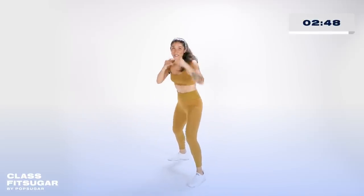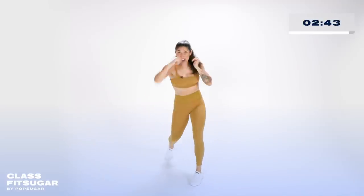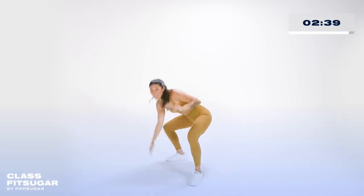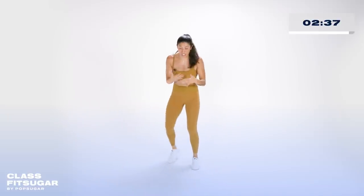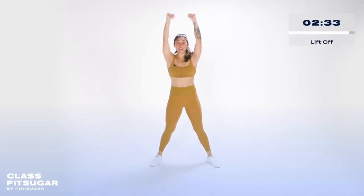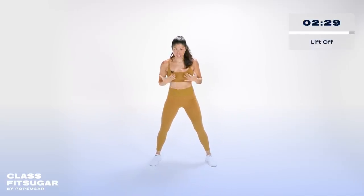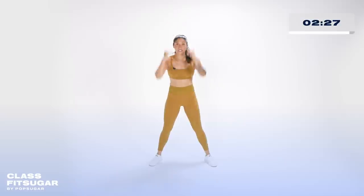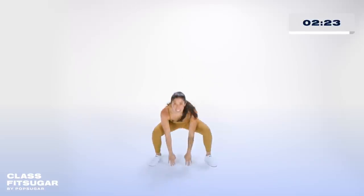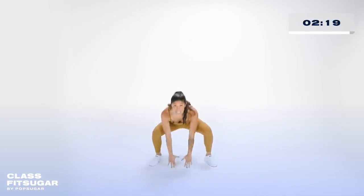You feel like the floor is getting further and further away, but you're going to crunch into it. Ten more seconds. In just a moment we have this thing called a lift off: you squat, chest is tall, punch the floor, lift up overhead. Chest tall, touch, lift, punch, lift. Don't forget to breathe — big exhales, you're exploding up like a spaceship.